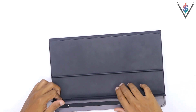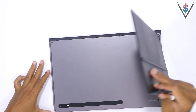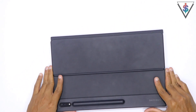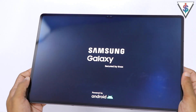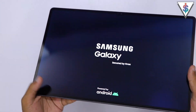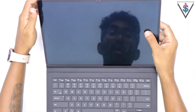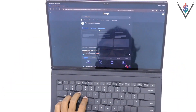If you have a separate S Pen, you can always pop it in here as well. I haven't really removed this back part, but you can remove it if you want — it's fully magnetic and just goes into place just like that. The Tab S8 Ultra is definitely something I would recommend you pick up.